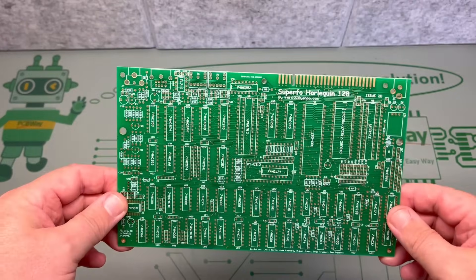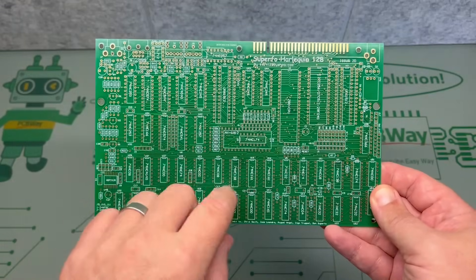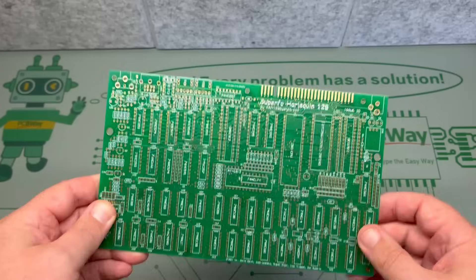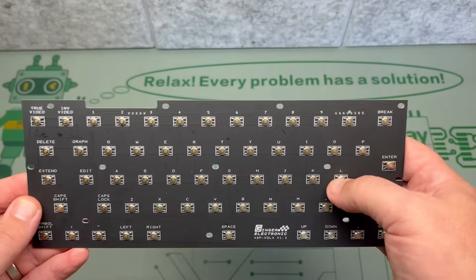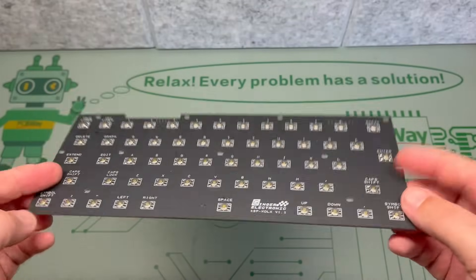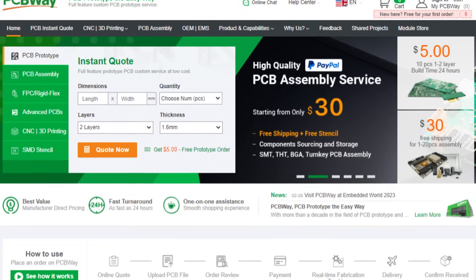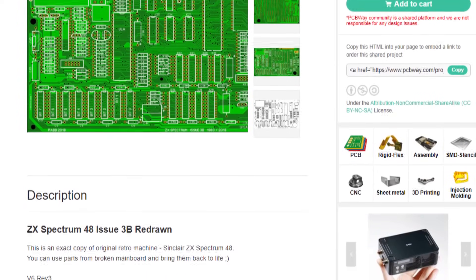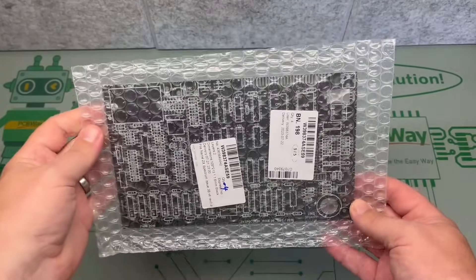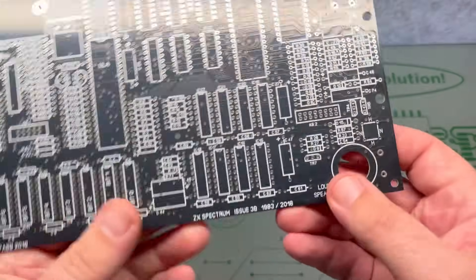Hi everyone and welcome back to the shack. One of the very first videos I did showed me building a brand new Spectrum based on one of these Harlequin boards by the awesome Superfo. I also got hold of a replacement membrane for a Spectrum Plus, but it's not particularly easy to align. I was having a good look around the PCBway shared projects page and found that the lovely PAB had created a replica of the Issue 3B Spectrum mainboard. I got on the phone to PCBway and a few days later the package arrived. The plan is to build a brand new Issue 3B ZX Spectrum 48K mainboard using as many new parts as possible.